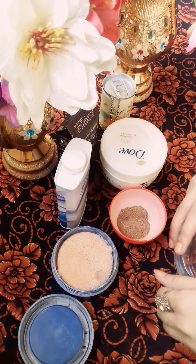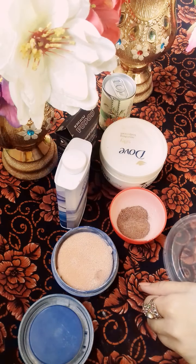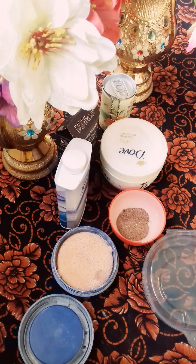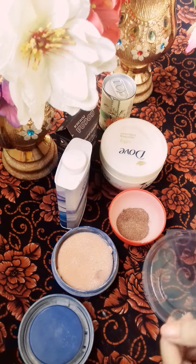Welcome to my channel Supermax Beauty Tips. Today I have a very good tip that can be used in a very easy method. Today I am going to use Glitter Powder.